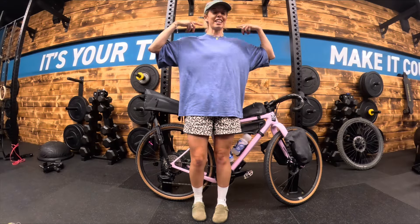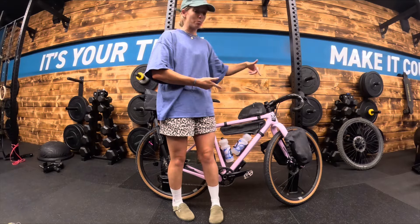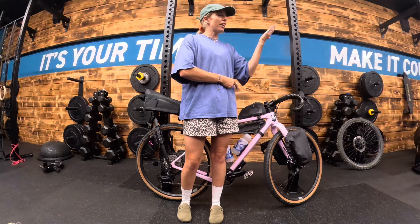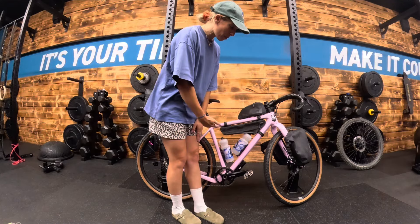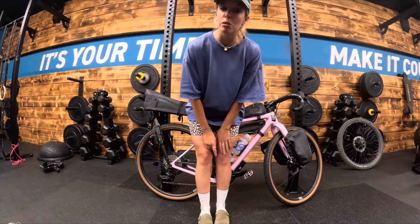What's up guys, Meg White here and this is my super nice Open Wide gravel bike. The sun is shining, the weather is sweet finally, so we're going to pack her up, do a one-nighter, and I'm going to show you guys what to take.